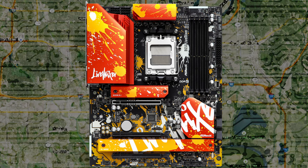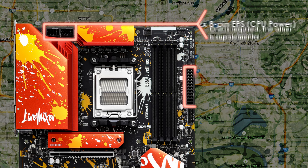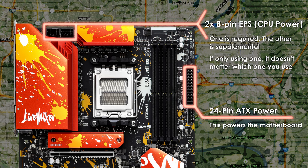The ASRock Live Mixer comes with a decent amount of internal IO for peripherals and for connecting to your case's front IO. Starting with the power connectors: you'll find your standard 24-pin ATX main power on the upper right side of the motherboard. For CPU power, the Live Mixer has two 8-pin EPS 12V connectors, located on the top left by the rear IO.